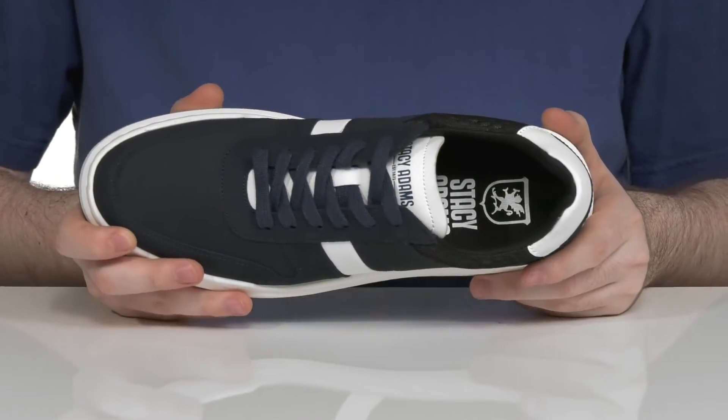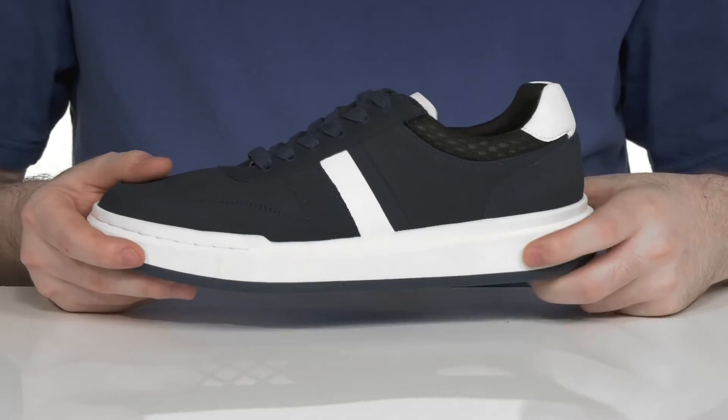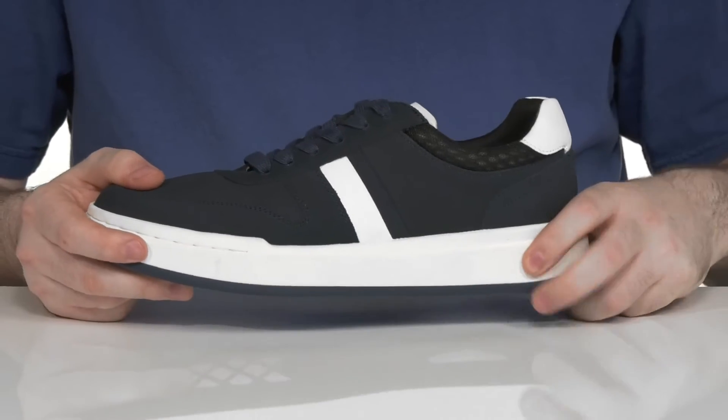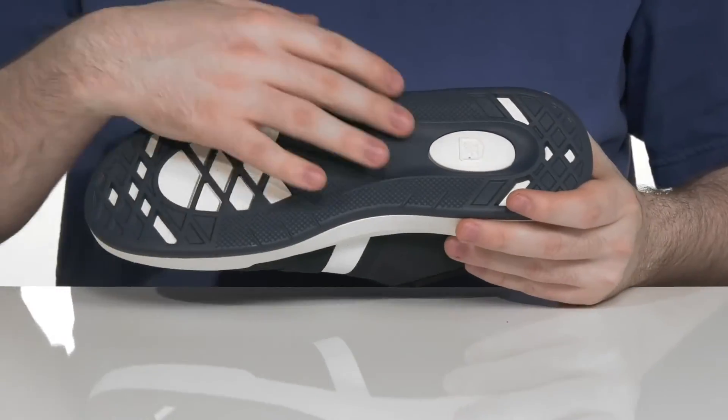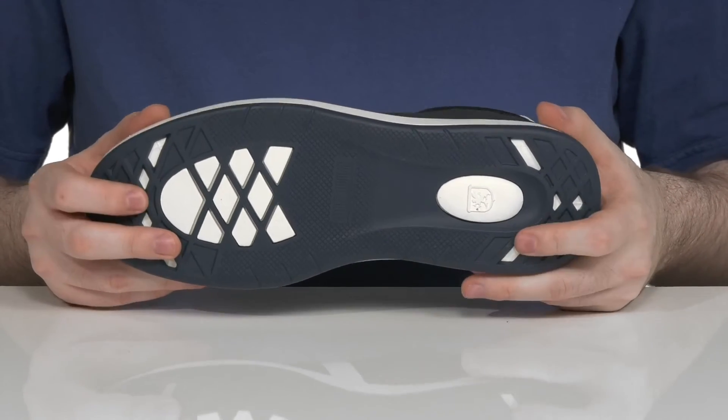It has a very cushioned foam footbed down there in the bottom, with a dual density midsole and outsole making sure that foam has lots of shock absorption, especially there under the heel, with durable rubber to keep it all grippy and reliable.